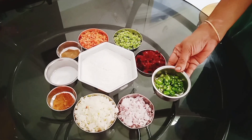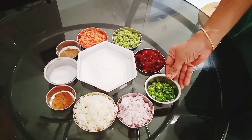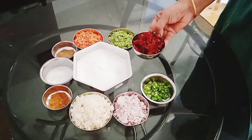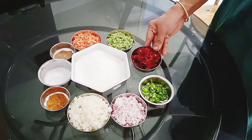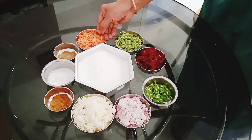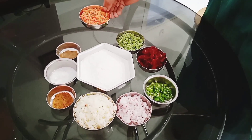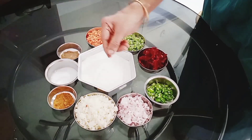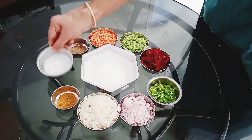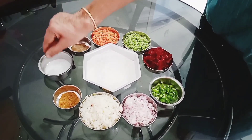3 teaspoons of salt. 1 teaspoon of beetroot. 1 teaspoon of beans. 1 teaspoon of carrot. 1 teaspoon of garlic paste.